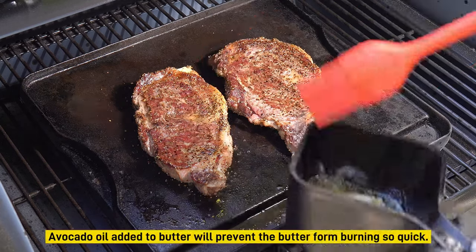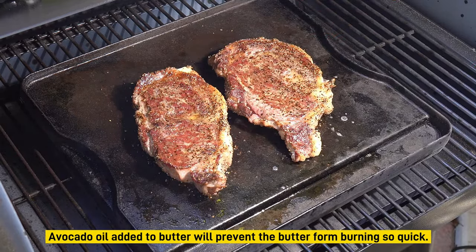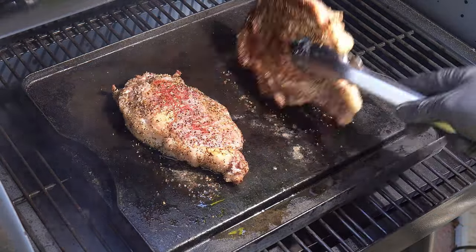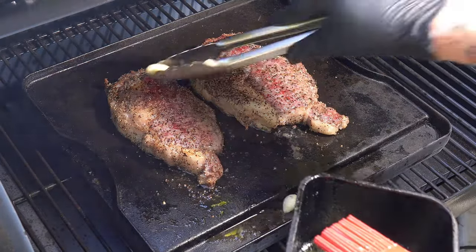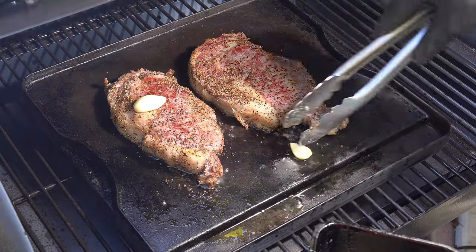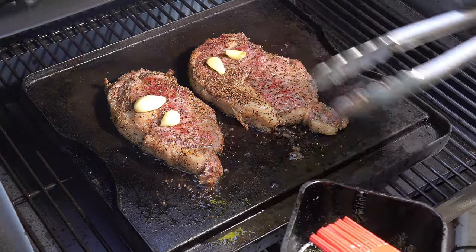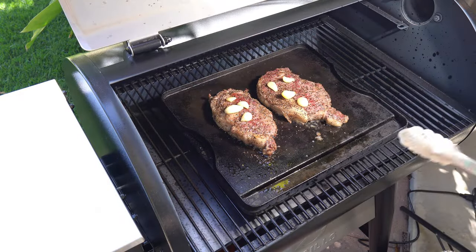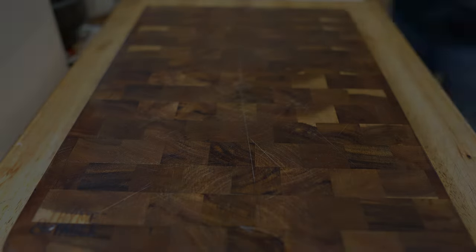I'm going to get a little bit more butter because we love it, flip them, and put some garlic out to kind of roast. We just love this garlic when it's put on the steak like that.